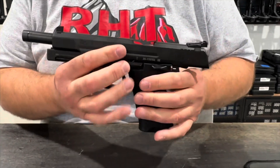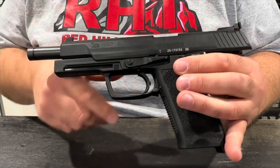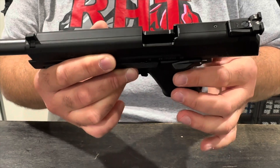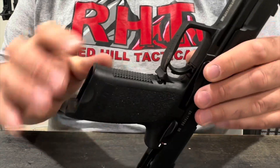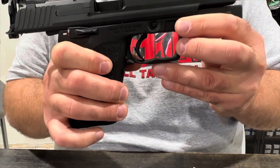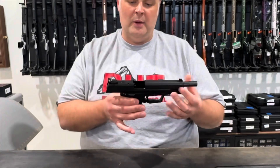Another really cool thing on these HK Elites is how extended all of the operating devices are. The slide release is very nice and extended, very wide. The safeties are also very nice and wide. Typical of German guns, instead of having the typical mag release up here on the grip like we're used to in America, this is a lever that is a push-down mag release. A really cool gun from Heckler & Koch — the HK USP Elite.